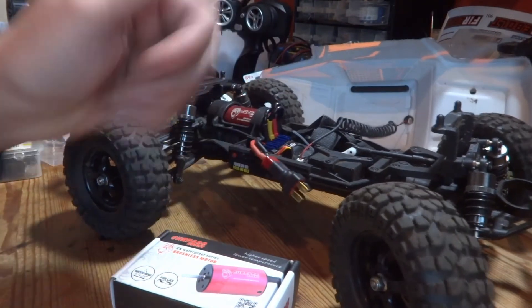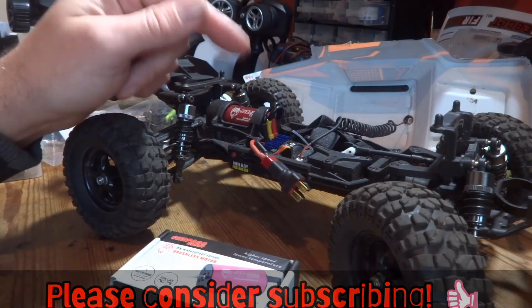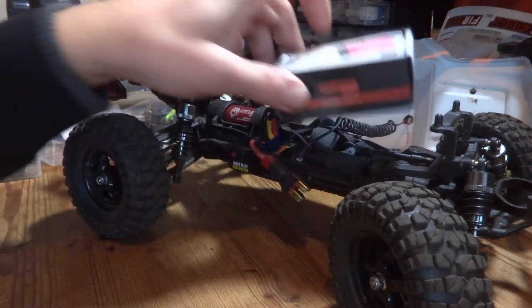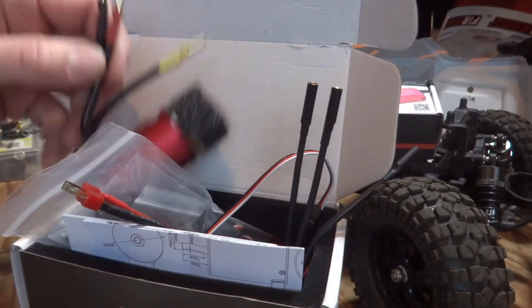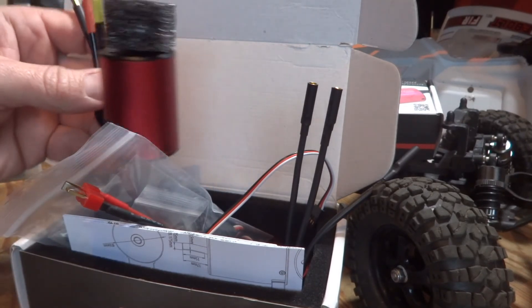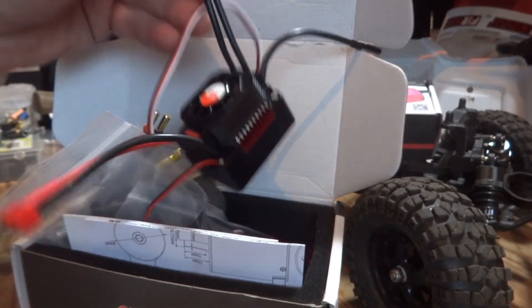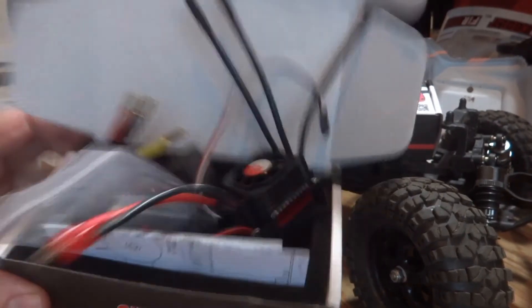If you found this video of some use and interest please give it a big thumbs up, and if you're feeling that way inclined hit that subscribe button for more similar future content. Talking of similar content, I've got another motor to fit and I'm debating whether to put it in the Flyhal FC610 or the Flyhal X03/X04 — so stay tuned!